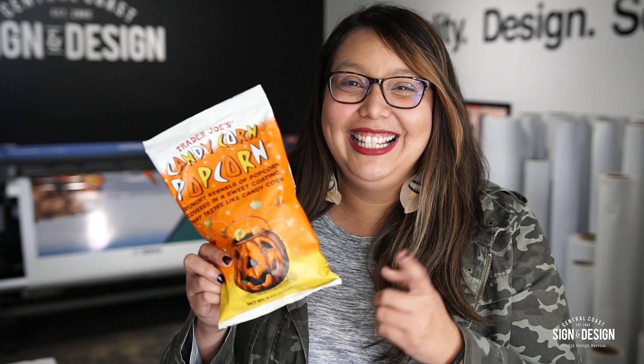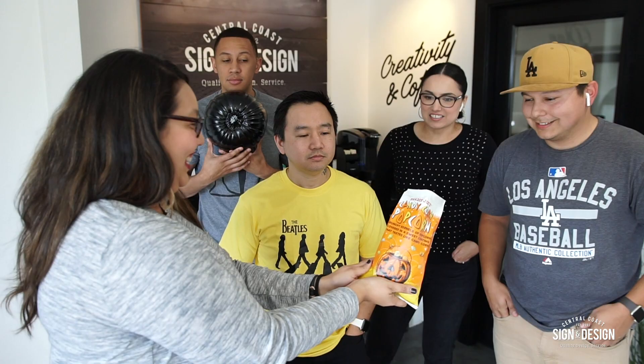Today in our vlog, we're going to be trying Trader Joe's candy corn popcorn. If you like popcorn and candy corn, this is a snack for you. Do you like candy corn? Yes. It smells really good.